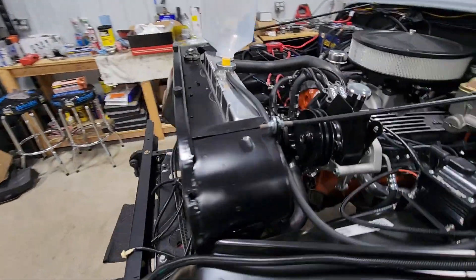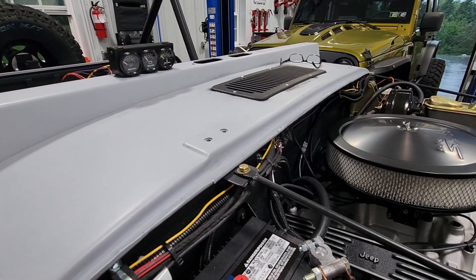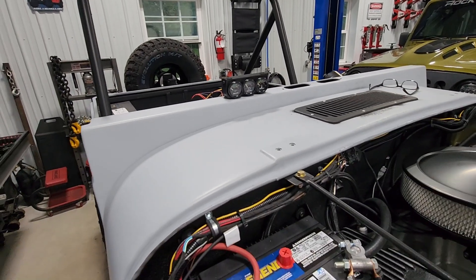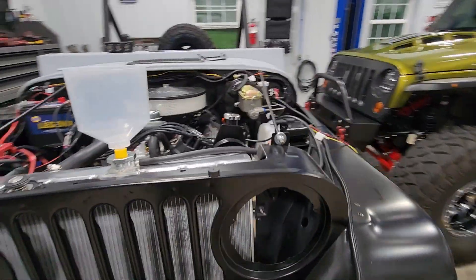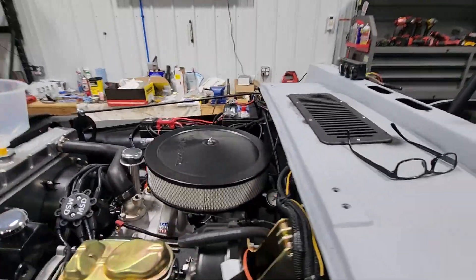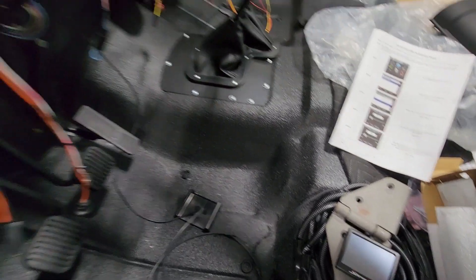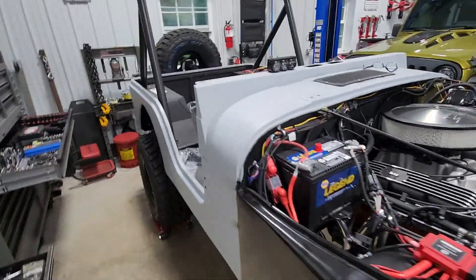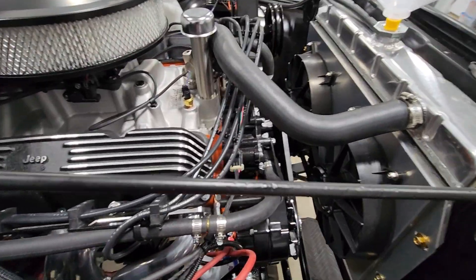We got good voltage. I need to see why my gauges aren't reading. I'm not too worried about temperature and voltage because I do get that through the Sniper EFI, but I've got to make sure that my oil pressure is definitely working. All right, I'll be back in a few.